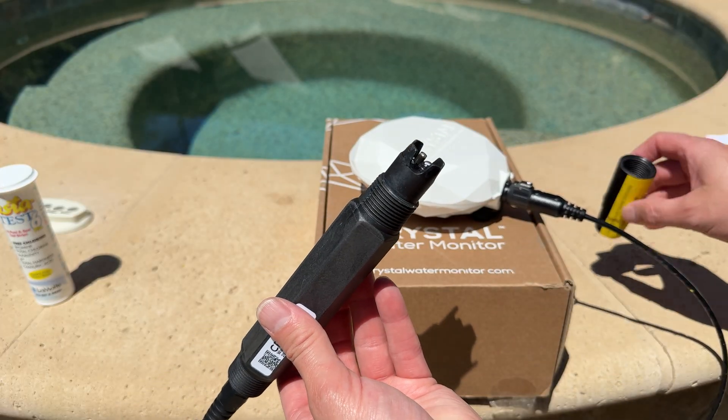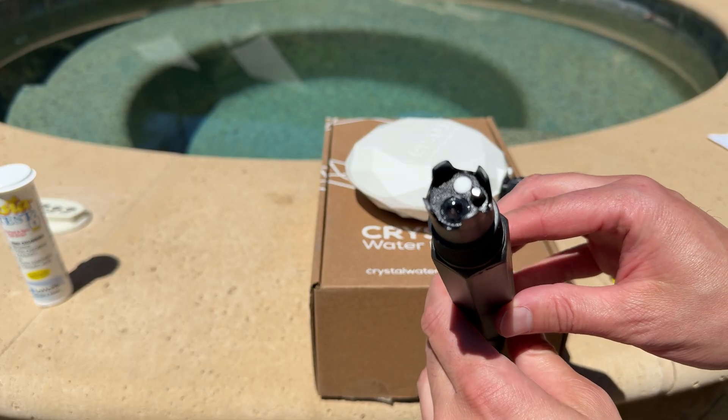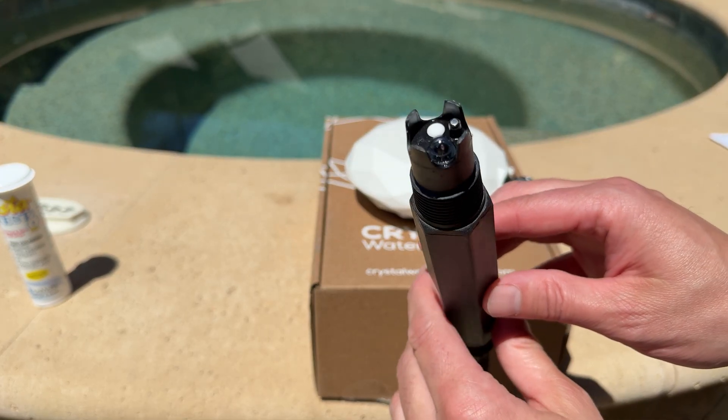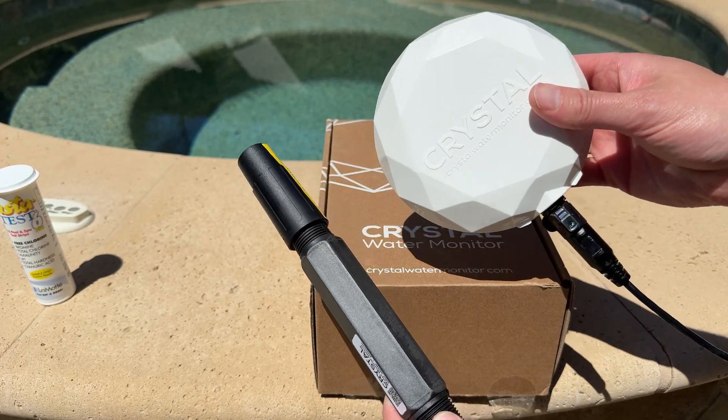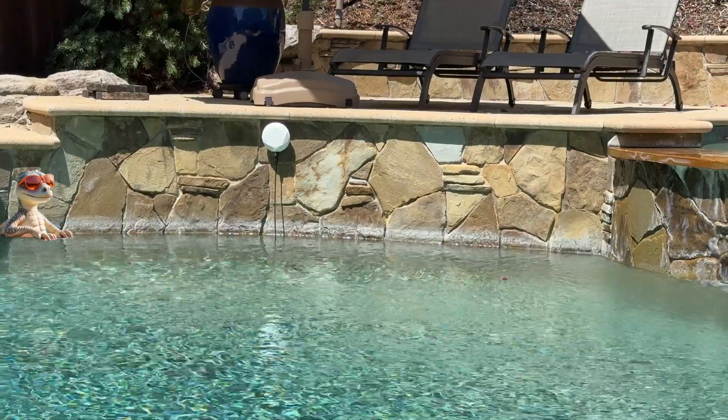Full disclosure, this product was sent to me for free in exchange for a review, but I told them up front if it didn't work well, I was going to let people know. So this is my honest take — the good, the bad, and where I think these types of sensors are heading.